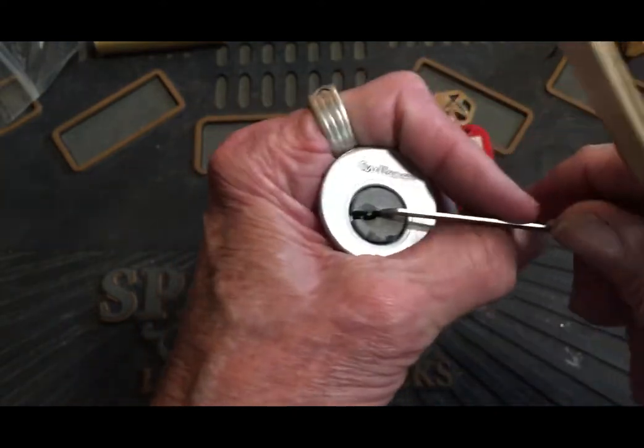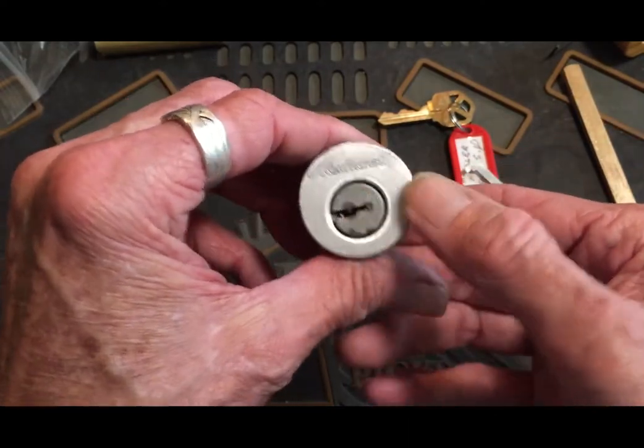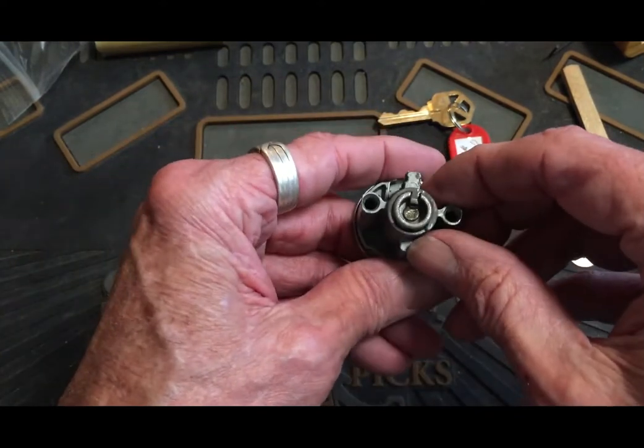Oh, it's open! I just tickled it wrong somehow. It opened right the first time and then I overset or something on the second one.